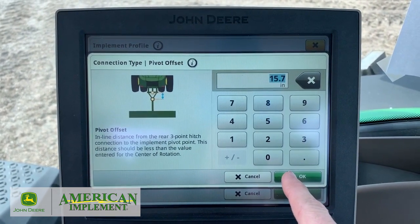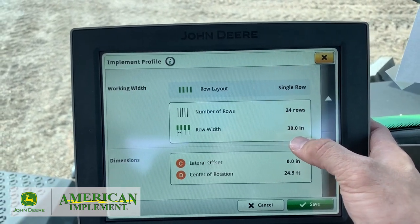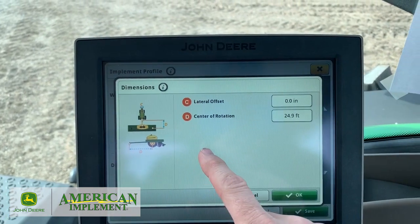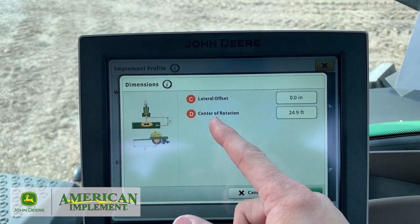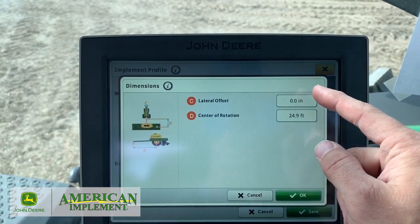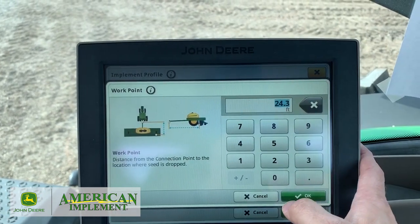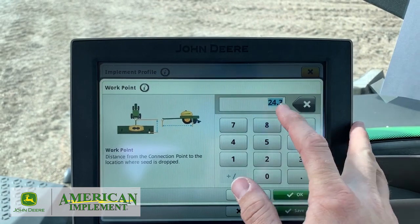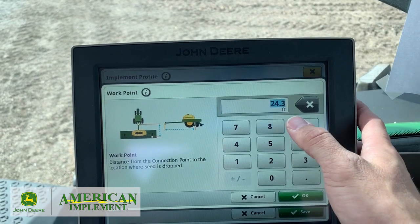The best way to do it is get out your tape measure and make sure. We're going to arrow down here on the other offsets. We're on a 24-row planner and our row spacing is 30 inches. So our C and D offsets - C is our lateral offset, so if you have a guest row that's off, this is where you put that measurement in. D is our center of rotation, so that's where the pivot is - where the tires are on the very back of your lift tires. Those are usually set pretty close, so we usually start at zero unless we know there's an offset. Then arrow down to our work point - this is where it's dropping the seed. From that pivot point at the front of the planner all the way back to the seed tube is the measurement you want to put in there. It even shows you on the screen how far back you need to measure. Make sure you have over a 25-foot tape measure, and those measurements are very critical to make sure our section control is working properly.